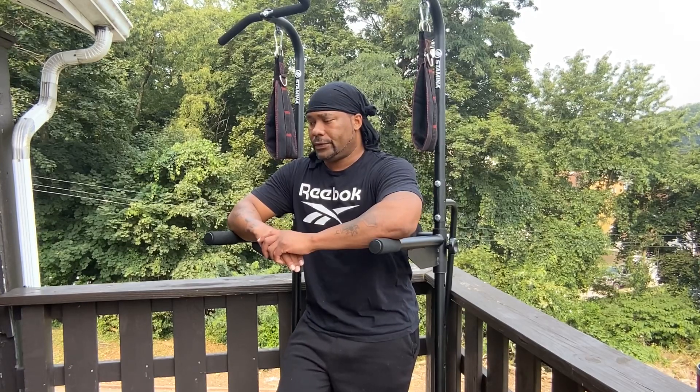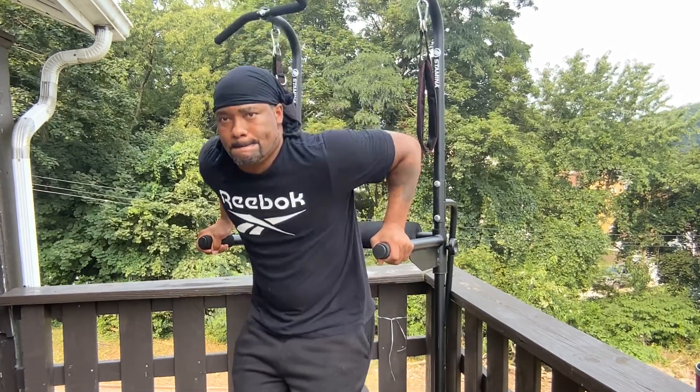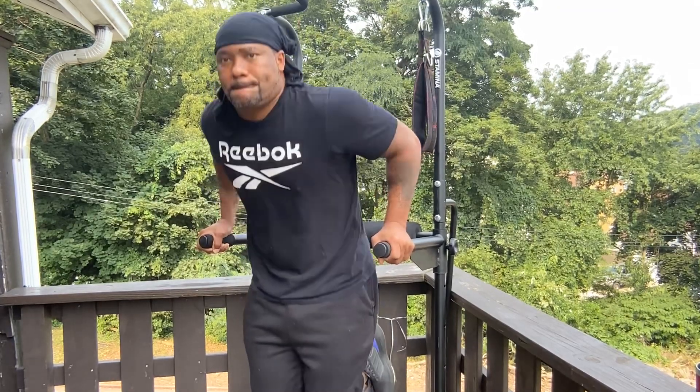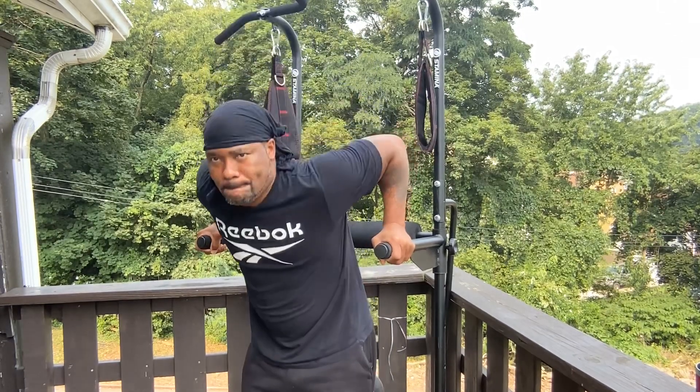Now I'm gonna do my dips the way a lot of people do them, but there is an easier way if you can't do them this way. I'm gonna do five hanging dips — I'm supporting myself with my own arms, shoulders, and hand grip. Then I'll take it down and lower it to show y'all easier dips you can do. One, two, three, four, five, six, seven.